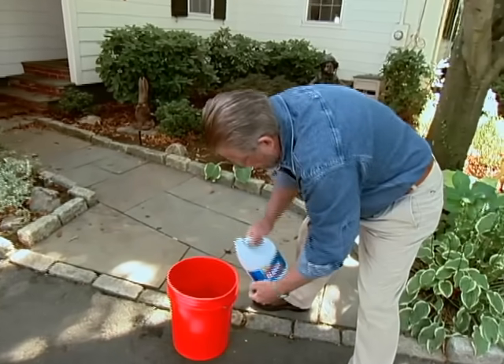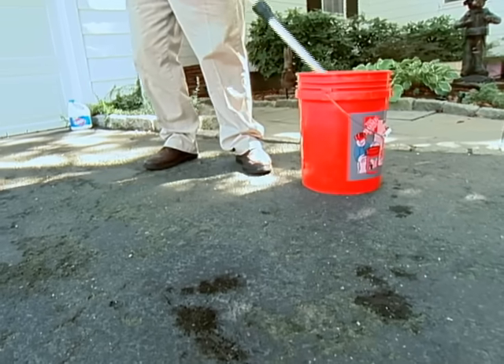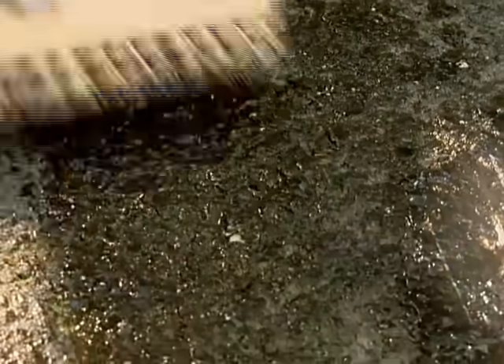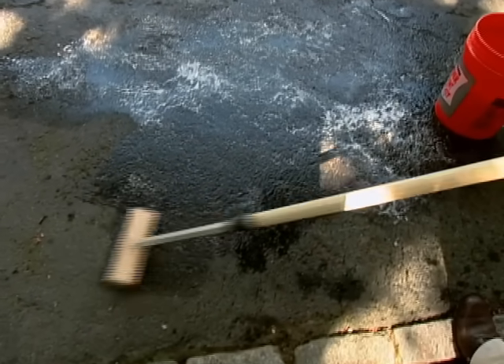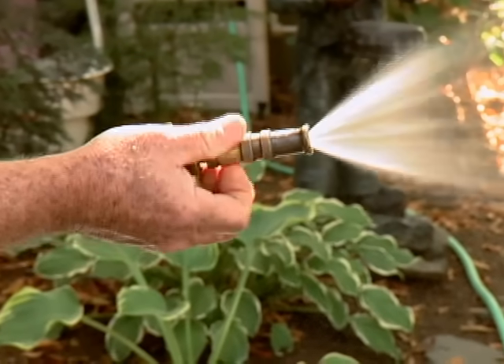To get rid of the algae I pour a gallon of household bleach into four gallons of water. I dip a scrub brush in the solution and apply the bleach and water mixture. A heavy scrubbing is really not necessary here — I'd rather let the chemicals do the work. I let the solution set for about 10 minutes, then rinse with fresh water.